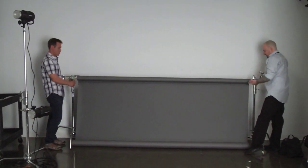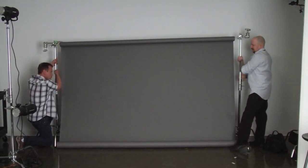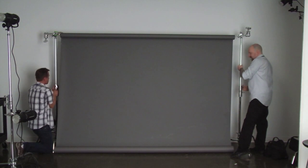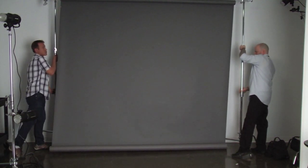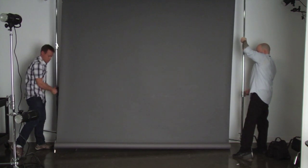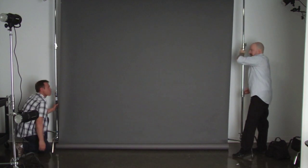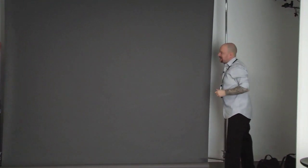Now we're going to raise this up. We unlock our first riser — the top knob — and take it up nice and slow until it stops. Then we raise our second riser up as well until it stops. Now we've got a nice beautiful background, and all we needed was two C-stand kits. We didn't need any special background support systems to rig it up.